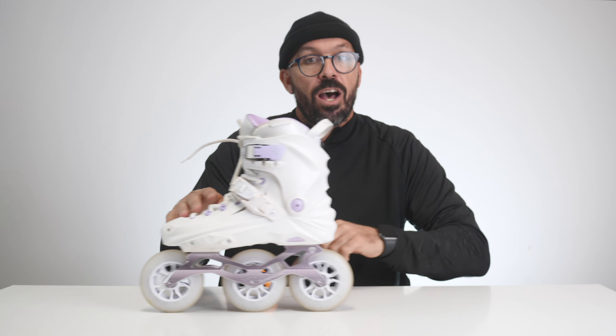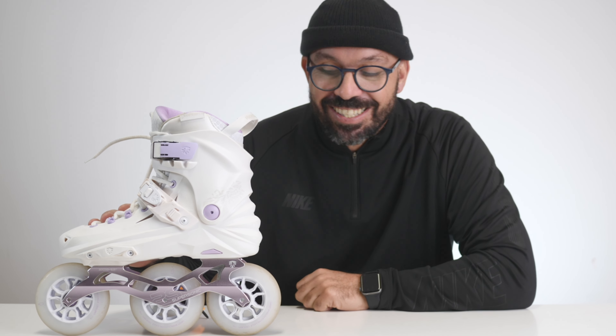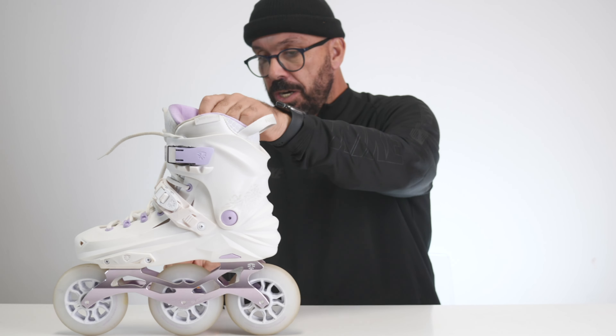Hello everyone, my name is Ricardo Lino and I'm a wheel addict. I've been asked to share some specs of the new Flying Eagle X7T. So here we go.